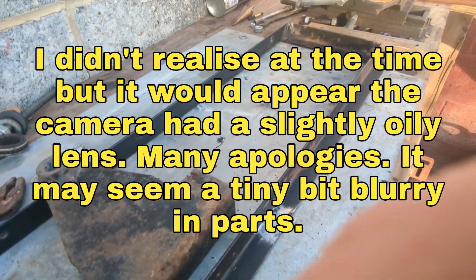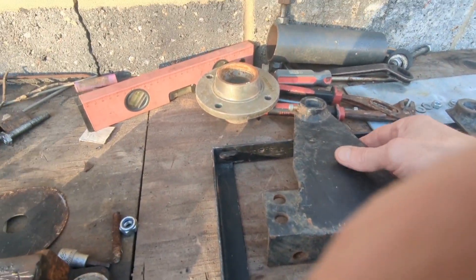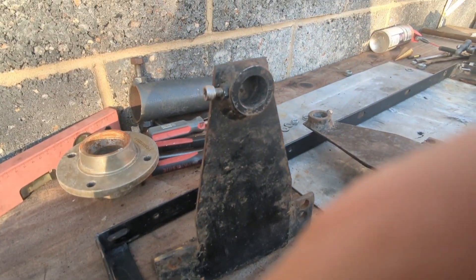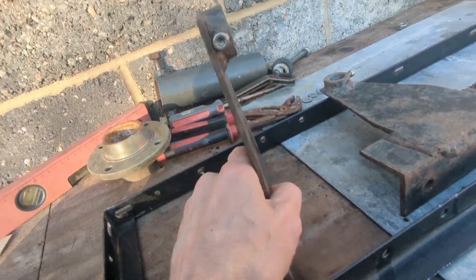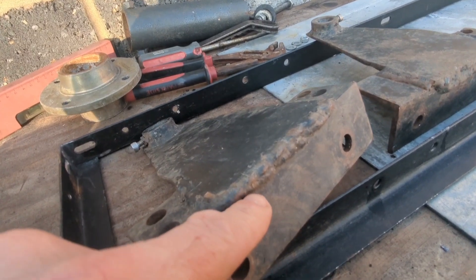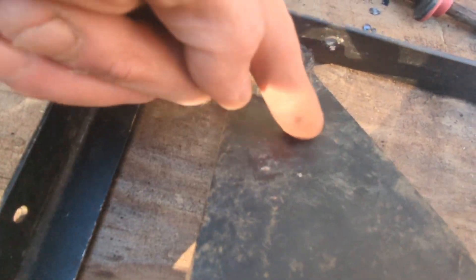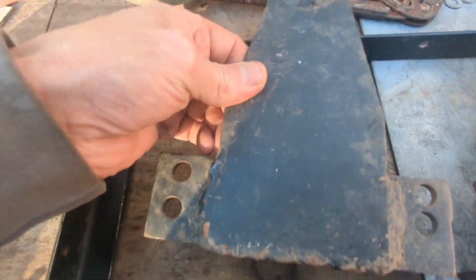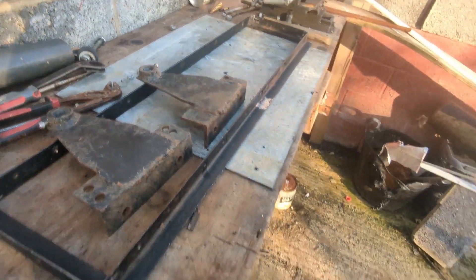Greetings YouTube. So we've got the frame here that I've started making and the next step is to modify these things, which were off the old smart drive wind turbine — which never really worked out but could have been cool, but it wasn't. Anyway, these have way too much weld on them so I need to slice all that off, then I'll be chopping this off square. Yes, jolly good, let's crack on.